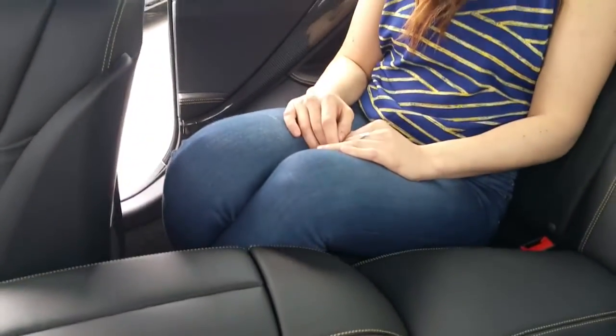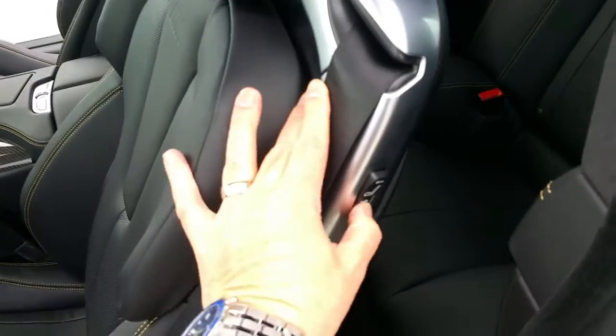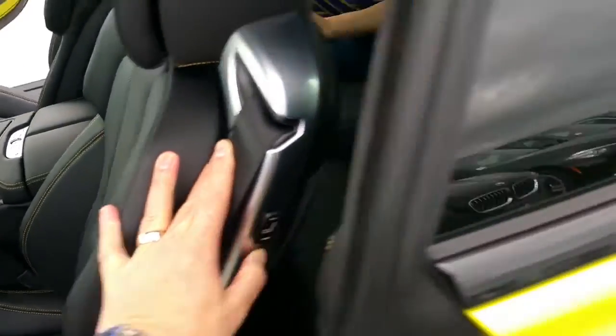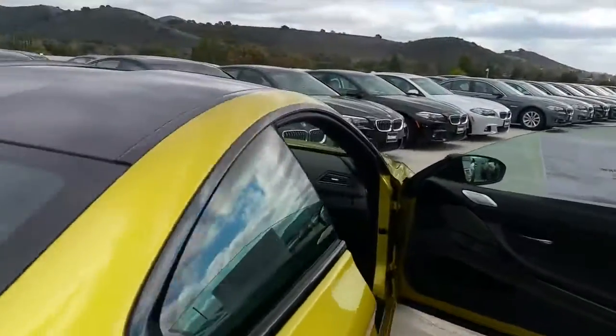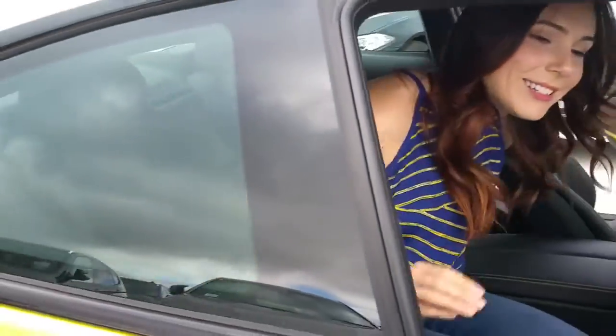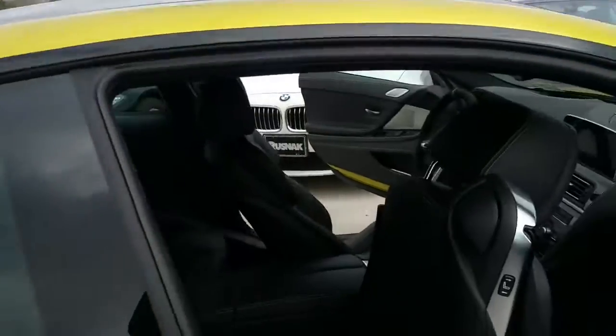You've got your signature Bang & Olufsen sound system — 16 speakers and 1,200 watts of power — and that's included in the Competition Edition package. Let's slide the seat back and get Trish out of the back seat and up into the driver's seat — we're going to go have some fun.